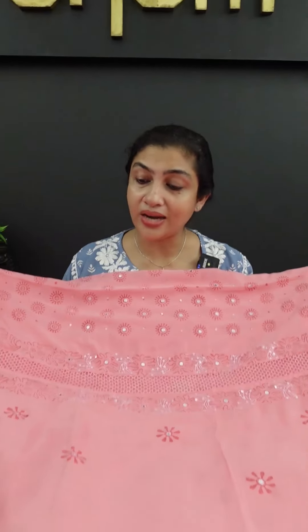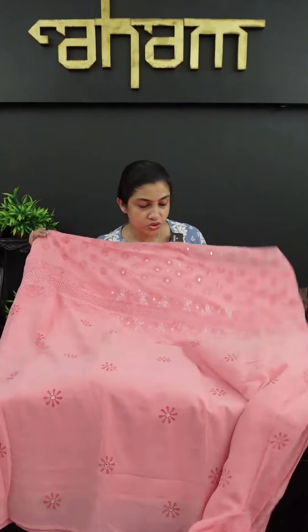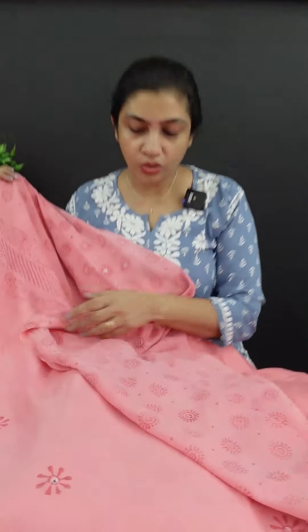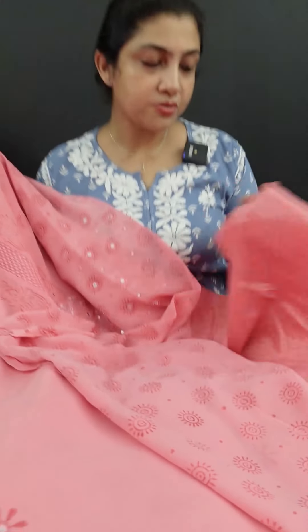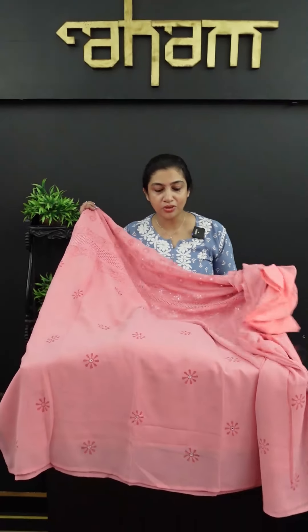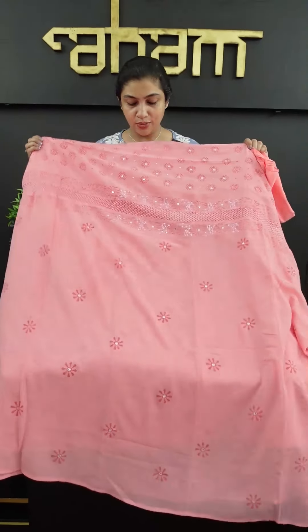This is the front portion and the back portion. This is the bottom Satine fabric. It will be plain Georgette. Even if we are using it, it will look like this.